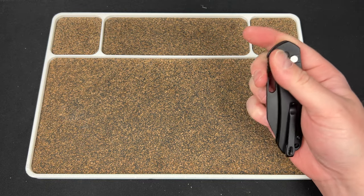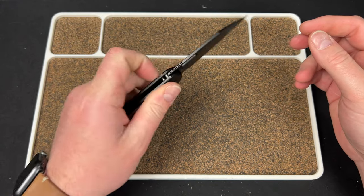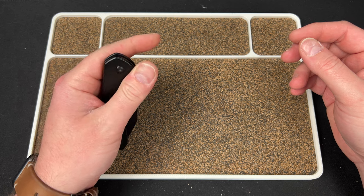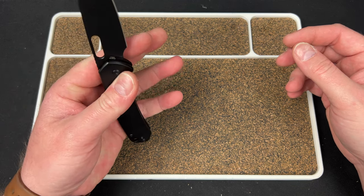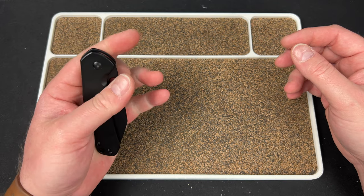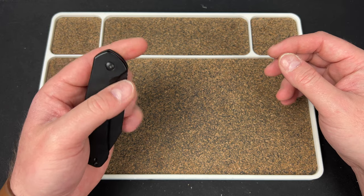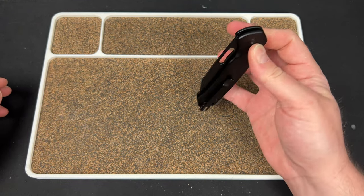Like, left-handed the detent is pretty trash honestly. Sometimes it fired hard but other times it just barely comes out. It's like one of those revolving detents you see on button locks where they just change — my Hoback was kind of like that too.